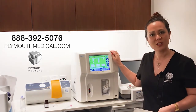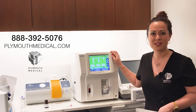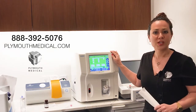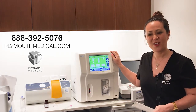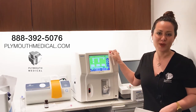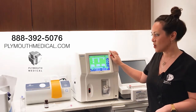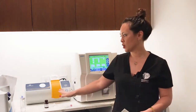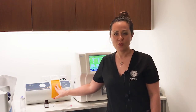If you have any questions, feel free to give us a ring at 888-392-5076, or reach us through our website and organize a conference call at plymouthmedical.com. We'd love to have further discussions. We're also going to do further videos on our total nucleated cell counter, which is the Chimimetic NC200.